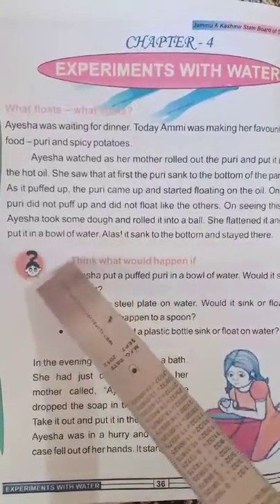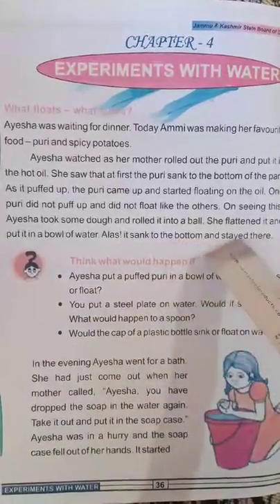She flattened it and put it in a bowl of water. Ayesha saw it sank to the bottom and stayed there.